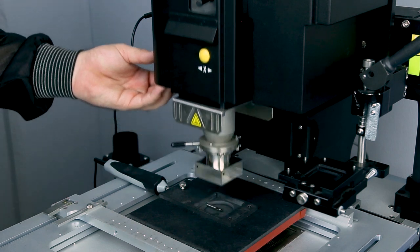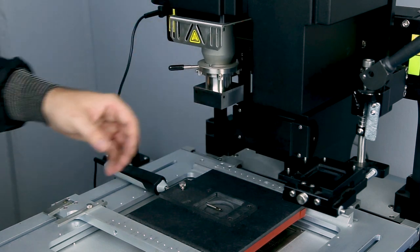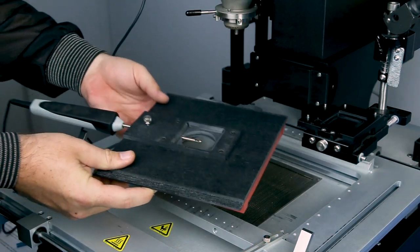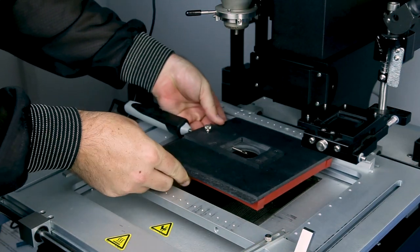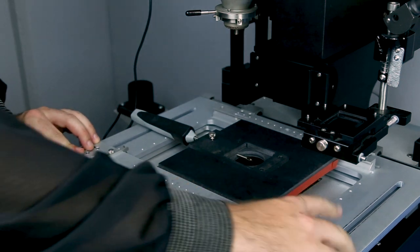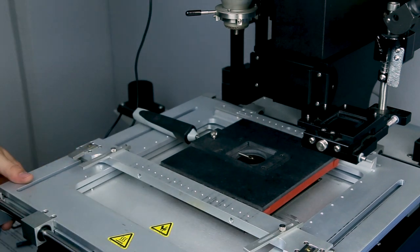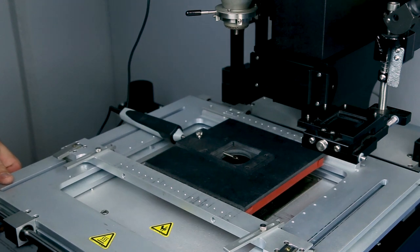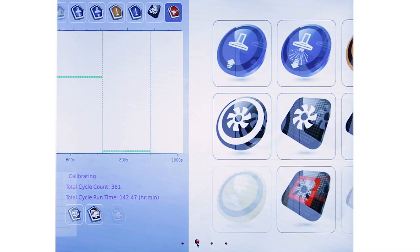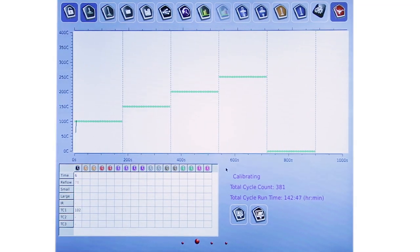Small preheater calibration. Once the reflow head has cooled down, return the head to the home position and remove the NZA 490-490 reflow nozzle. Keep the thermocouple probe plugged into TC1 and centered in the fixture cutout. Keep the fixture in the center of the board holder and ensure that the probe tip is in the center of the small preheater. Start the small preheater calibration by left clicking the small preheater icon. Go to the profile screen and wait for the calibration to complete.